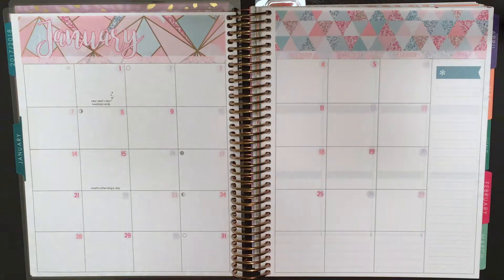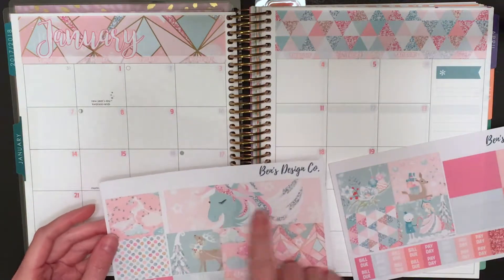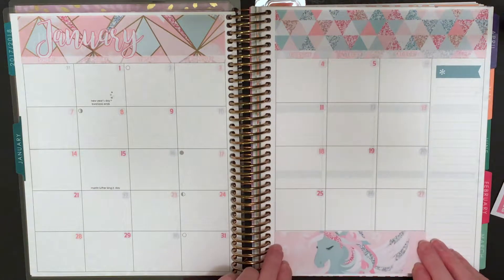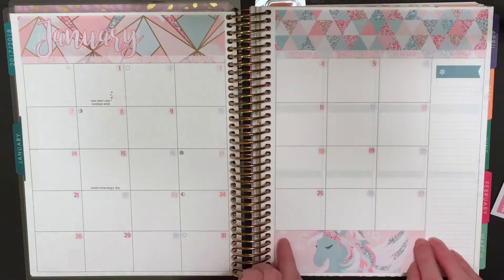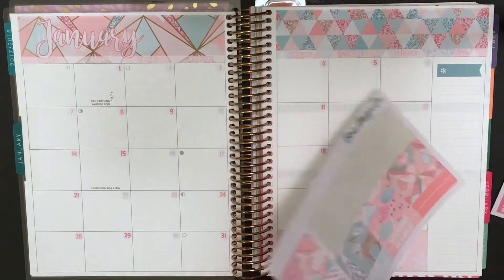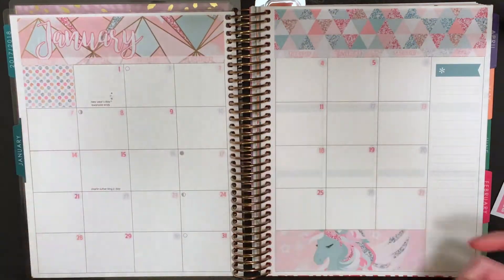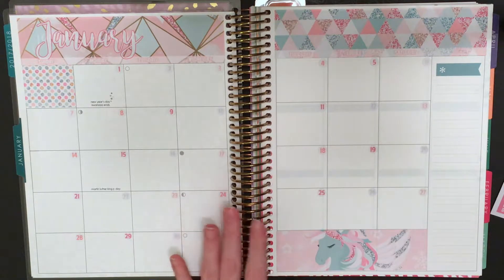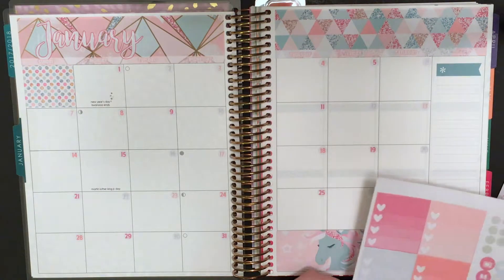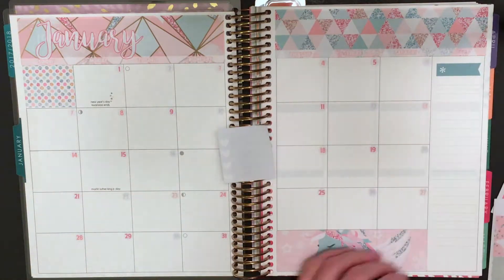The washi strips cover the dates that are not in the month of January — so we have Sunday December 31st, and then Friday, Saturday, and Sunday which are the first, second, and third of February. I love this unicorn that goes on those February dates; I think it's super cute. I totally didn't notice it when I first looked at the kit, so I was very excited when I found it. And then of course I put polka dots on December 31st because I adore polka dots — they do match the colors of the kit even though that's a pattern not seen anywhere else.